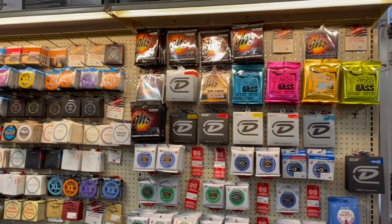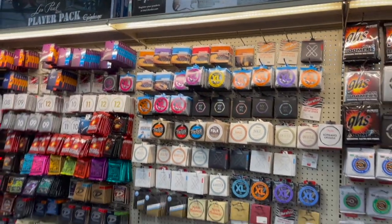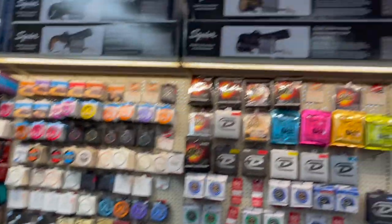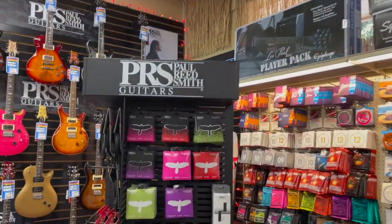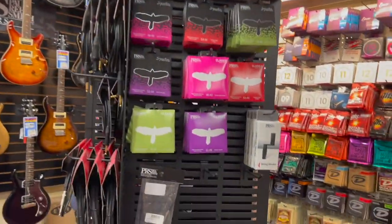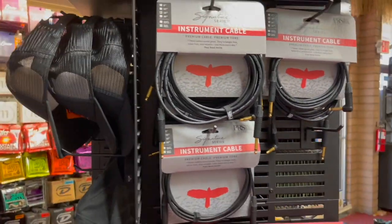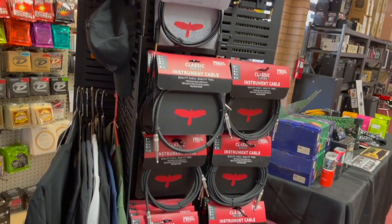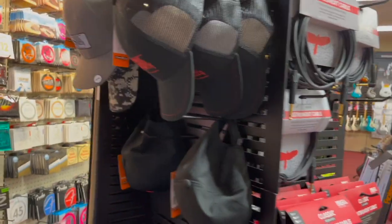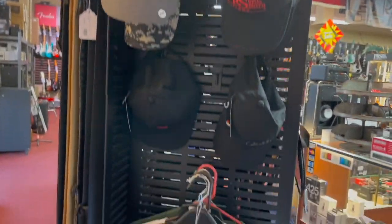We just got some new lighting for our string display. That really looks good now, it's really popping. You've got guitar packages above that. Paul Reed Smith accessories — people don't realize Paul Reed Smith makes some great cables, and they have a lot of accessories: fun lifestyle accessories like hats and shirts.